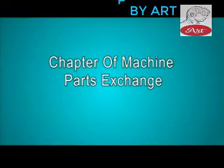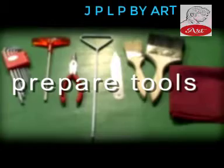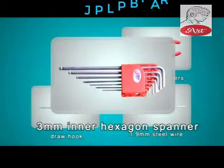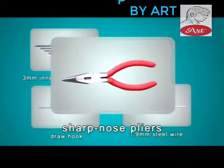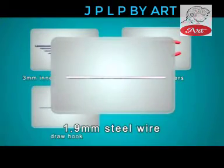Chapter of Machine Parts Exchange. Prepare tools: 3mm Inner Hexagon Spanner, Sharp Nose Pliers, Draw Hook with 1.9mm Steel Wire.